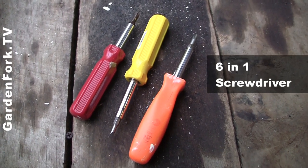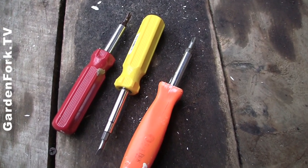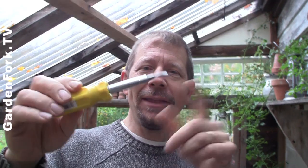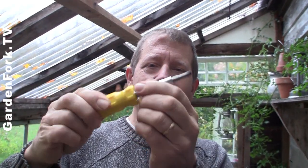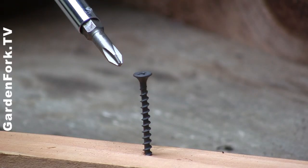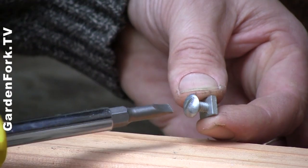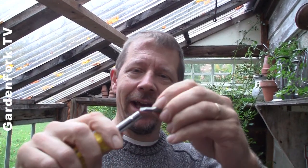It's a tool that does multiple things. This is my favorite screwdriver. Why? Because you can do all sorts of things — let me show you. First of all, I think a lot of people have seen this where you can pull it and flip it. So you've got Phillips and slotted large. You flip it over, you've got slotted and Phillips small.